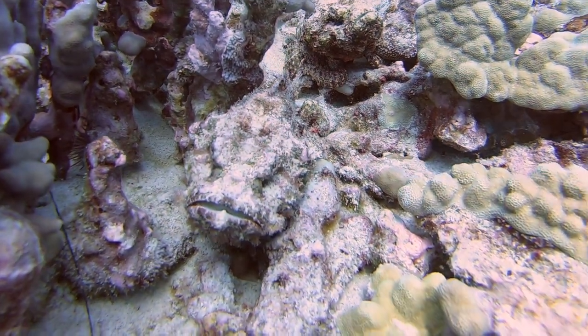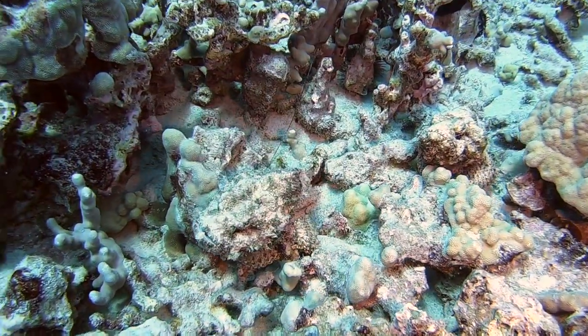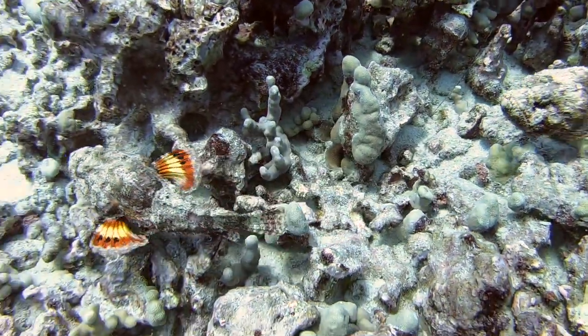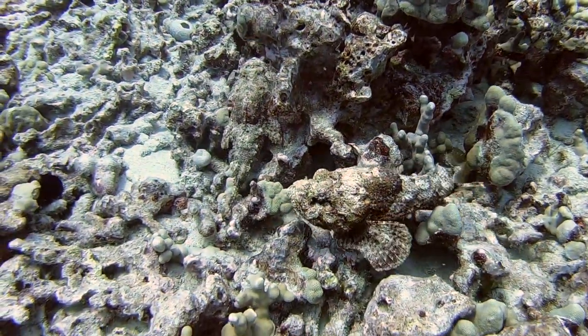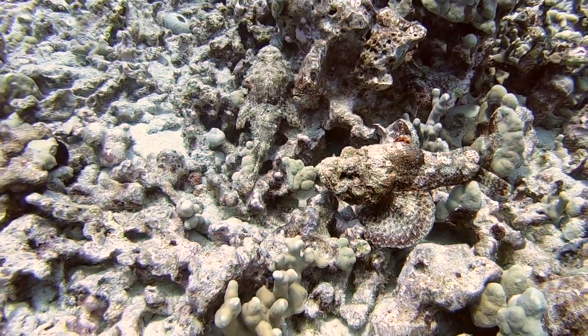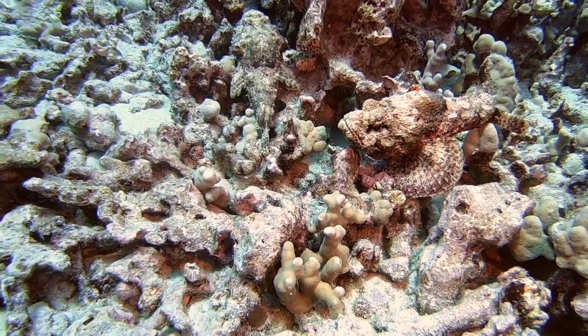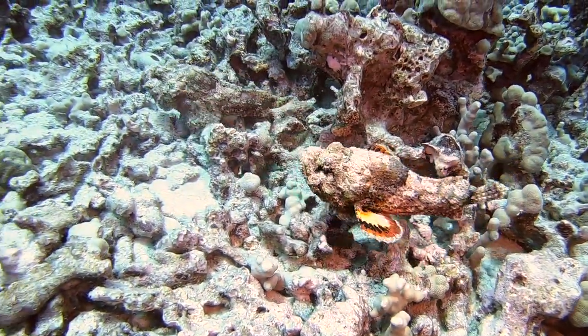The devil scorpion is also known as a false stonefish. As a member of the scorpion fish family, they have a poisonous gland for protection. Like many venomous marine animals, the devil scorpion has a colorful warning signal. When it spreads its pectoral fins, it reveals bright bands of yellow, orange, and black.